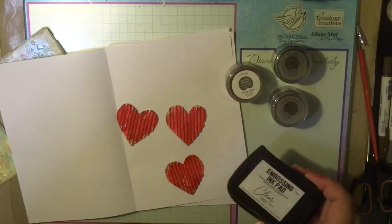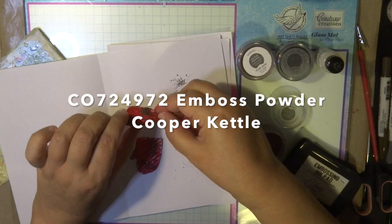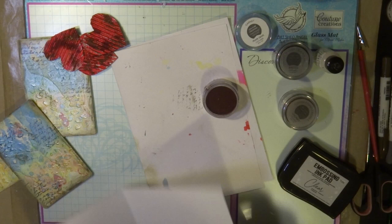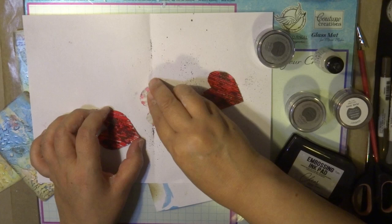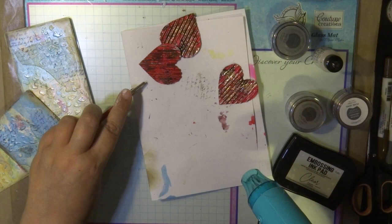Now, embossing powders — there are so many that Couture Creations have. I'm using three: the chunky black embossing powder, the pearl garnet, and also the copper kettle. I just sprinkled a little bit on after applying the embossing ink pad, to create a very distressed and rustic heart. Once I heat this up with the heat tool, the copper melts in with the black and the garnet and it really looks quite effective.